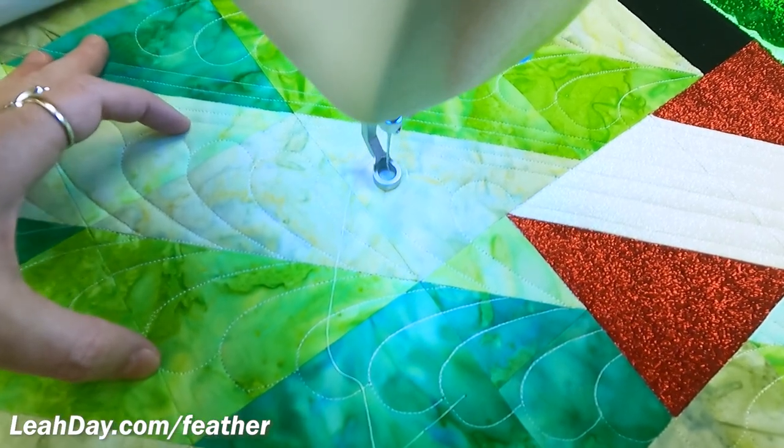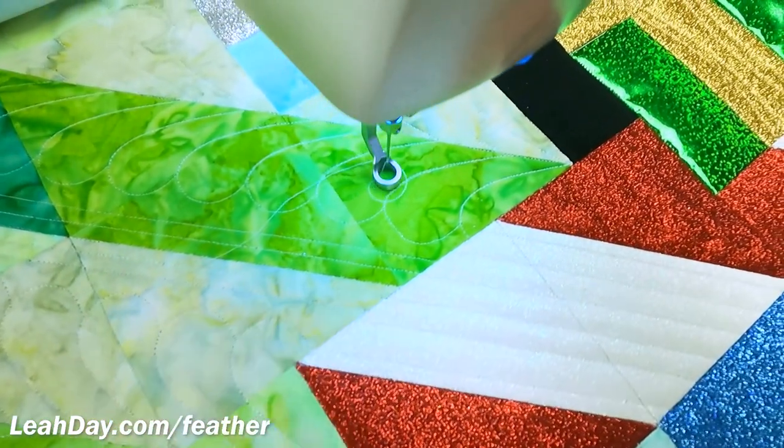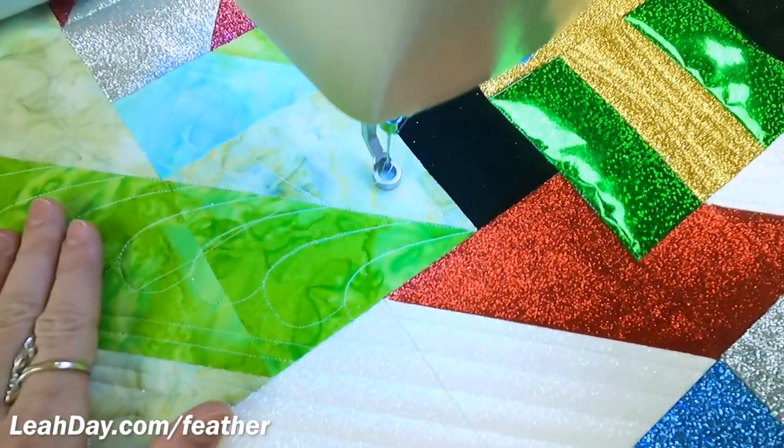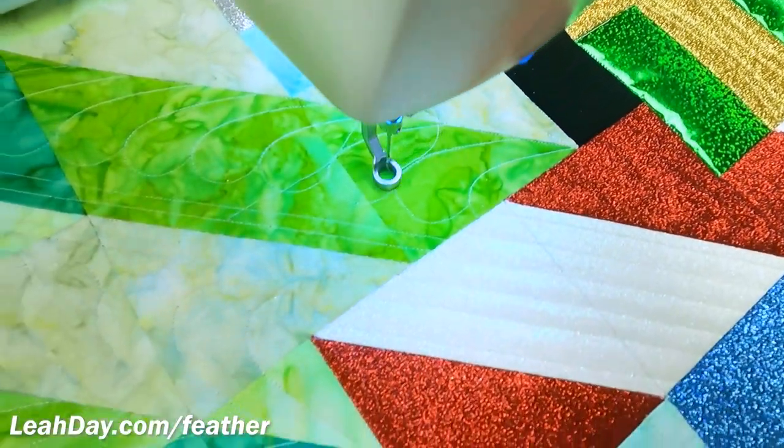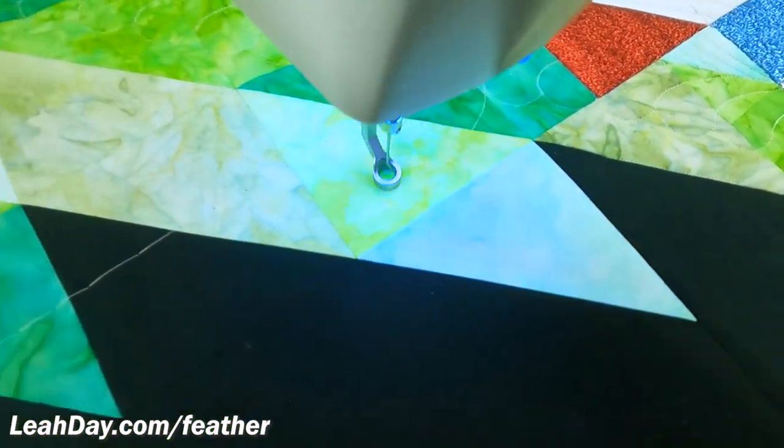So a total of four inches here over these half square triangles, and then I'm going to split them up with some straight lines stitched with my ditcher ruler. I really think that this is turning out nicely and I want to teach you how to get this set up.